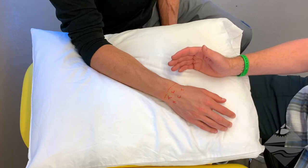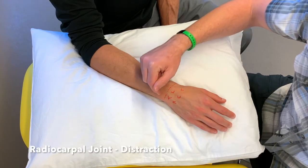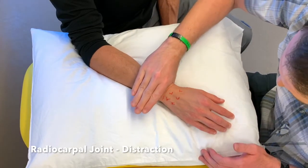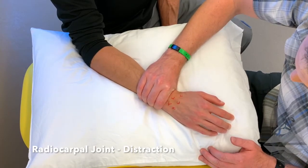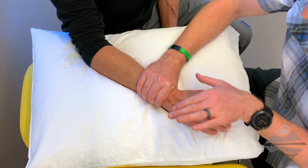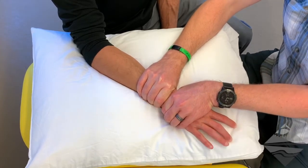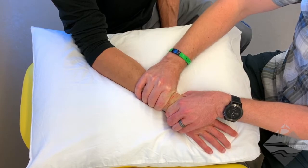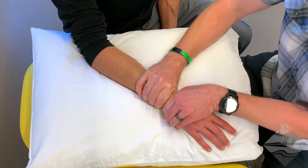First is distraction. With distraction, what we need to do is stabilize the radius and the ulna. A lumbrical grip is a nice way to come around and stabilize at the distal radial ulnar joint. At this point we want to come right at that proximal row, take hold of the proximal row, and create an opposing force. That would be distraction.